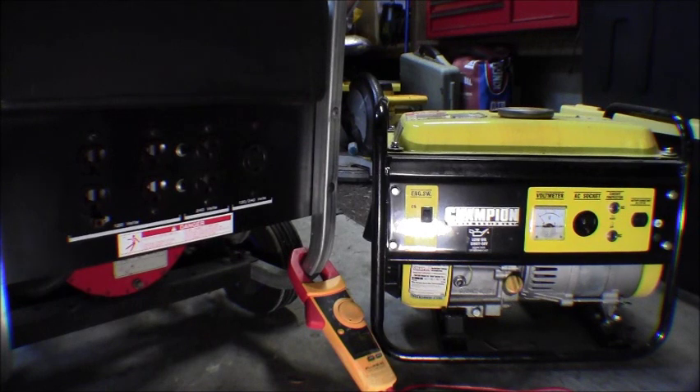Hi everyone, welcome to Rick's DIY. Today I'm going to go over how to check your generators for what kind of neutral you have, whether it's in the ground, whether it's a floating neutral or a bonded neutral, and the implications of what that means.